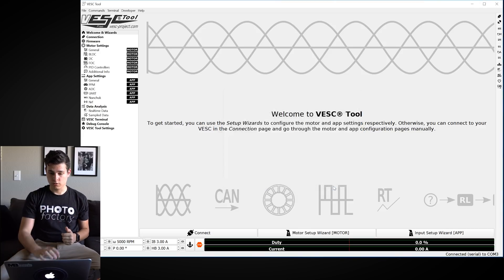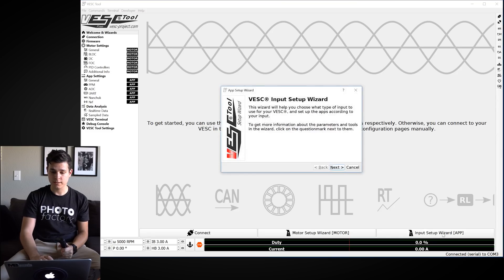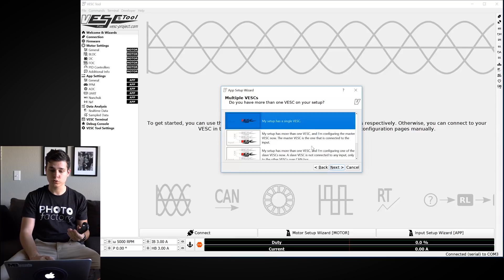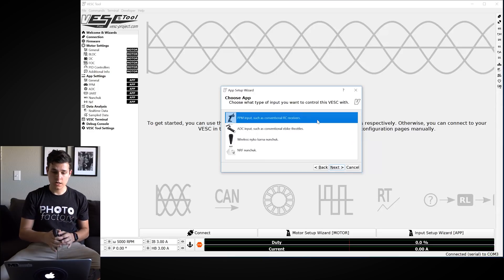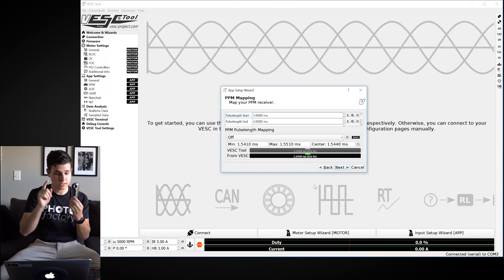That's the motor setup done. Now we need to calibrate the remote. Go to the Input Setup Wizard and hit Next. Since we have a single VESC, select that option. It will ask what kind of remote you have — we're using an RC receiver, so select that top option. If you were using a throttle for an e-bike you'd pick another option. Hit Next.